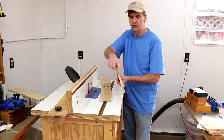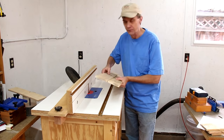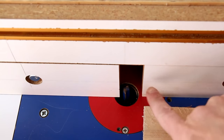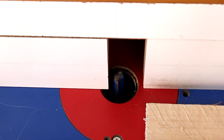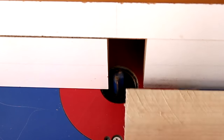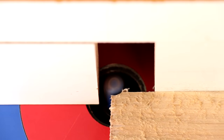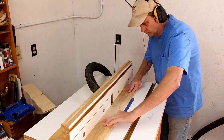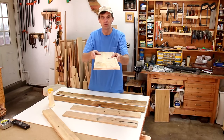I'm going to use my router to straighten out some of these edges so that I can glue them up as panels. I'll square up these edges using my split fence on my router table. I've shimmed one side forward slightly so that it acts as a jointer, so when I run this through I'll keep all of the pressure of the wood against that fence. That gives me nice square edges to glue these together.